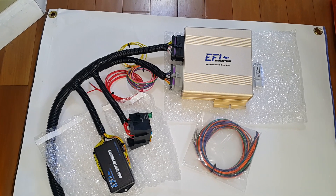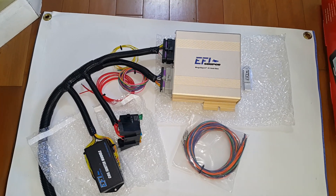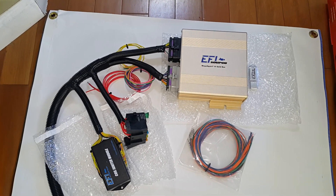Hey everybody, Wireless Productions here. We're going to do a quick product video review on our EFI Source Mega Squirt 3 Gold Box unit.